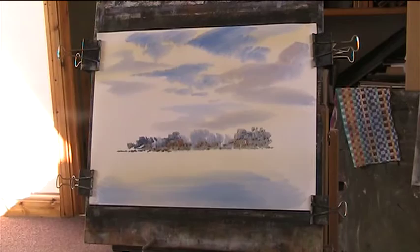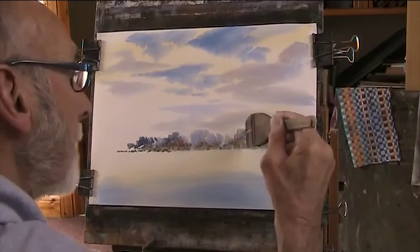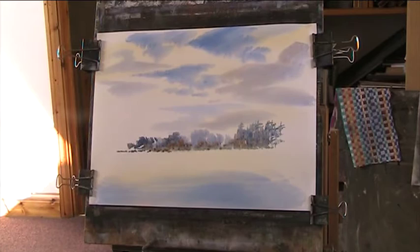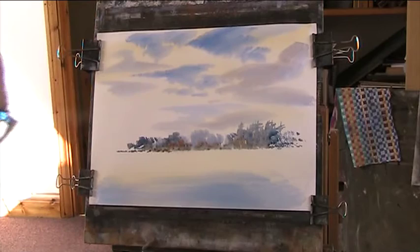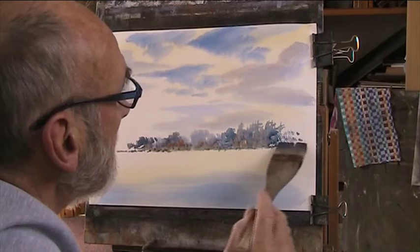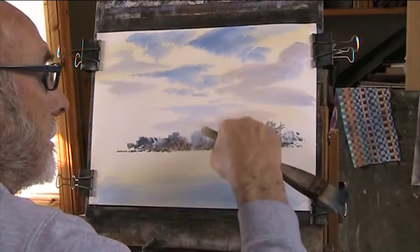I don't put a lot of pines in my paintings, I sometimes forget to do them. Don't want to put too much detail up on the edges, because I'm going to put some big trees in. Flick out a few of these. Put the reflections in later.